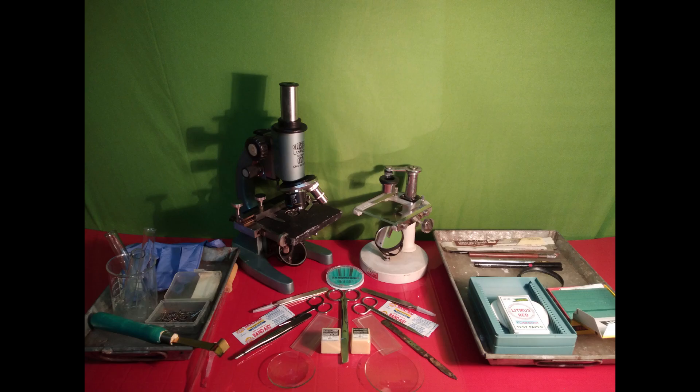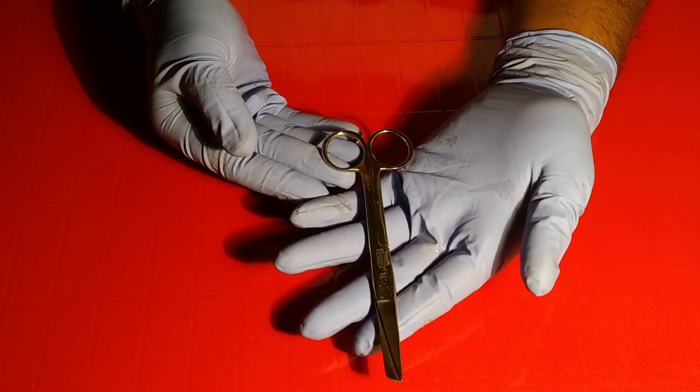Welcome to Zubangla. In this session we will focus on different instruments used during practical zoology or any field of biology. We will start with scissors. The first one is the vertebrate scissor.